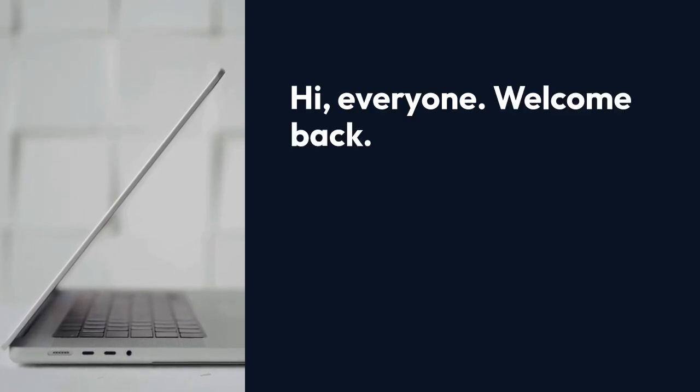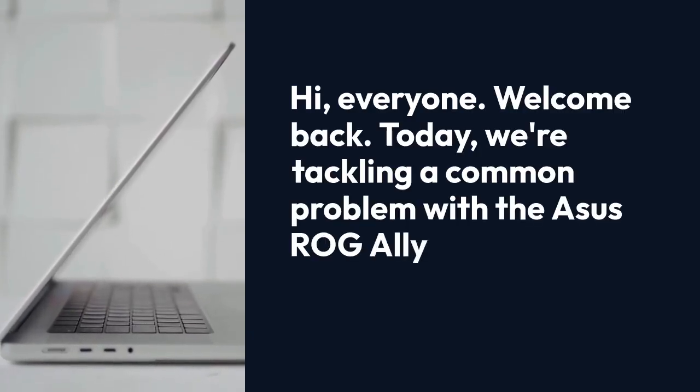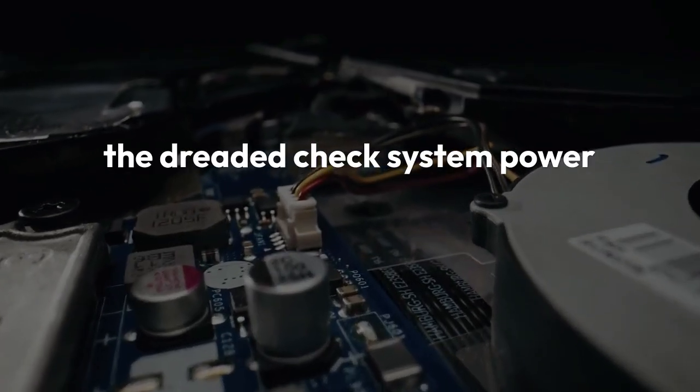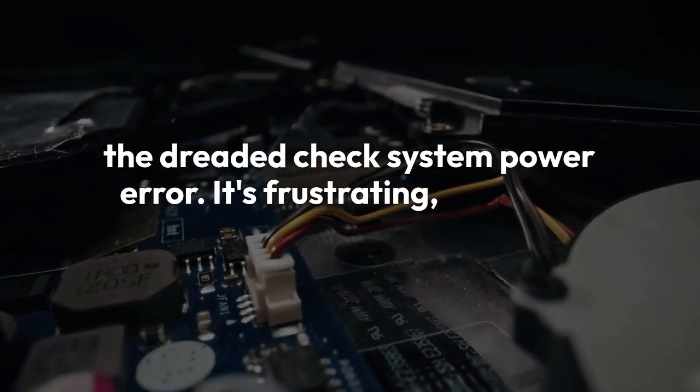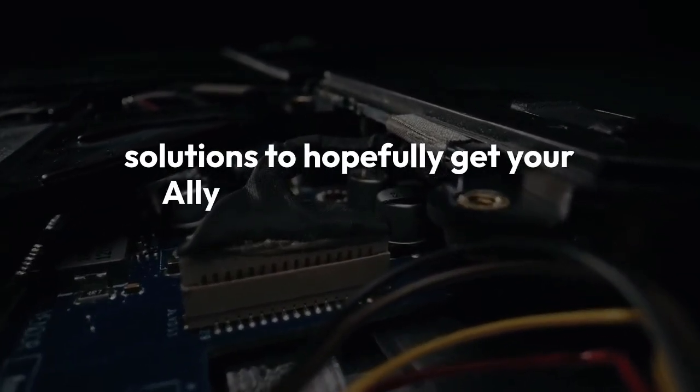Hi everyone, welcome back. Today we're tackling a common problem with the Asus ROG Ally — the dreaded check system power error. It's frustrating, but don't worry. We'll go through several solutions to hopefully get your Ally back up and running.